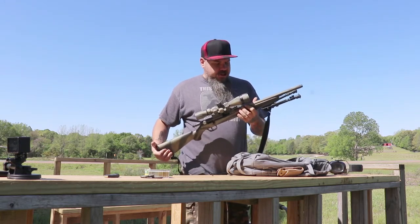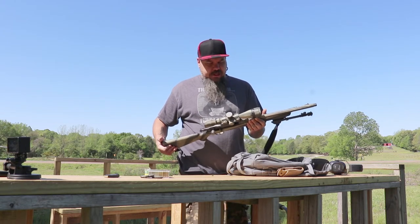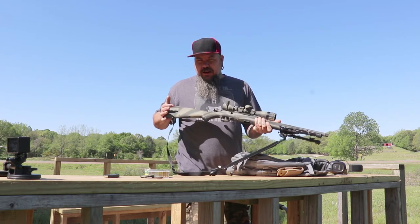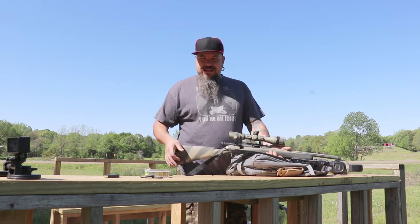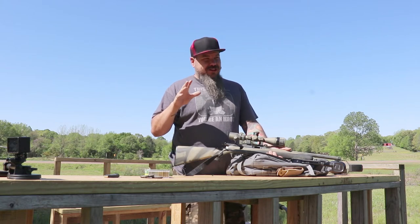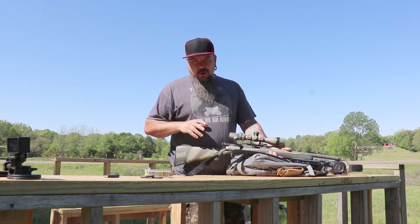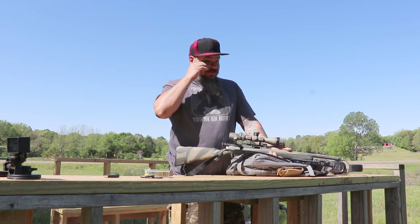Is the Savage Mark II FBSR with the sweet BSA .22 a viable squirrel hunting rifle? I would say yes. Obviously I missed two shots there, but it is what it is. If I tried maybe a little harder, steadied it up, used better breathing technique, took my time a little more, I probably could have got all of those shots.